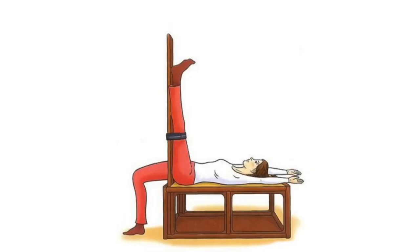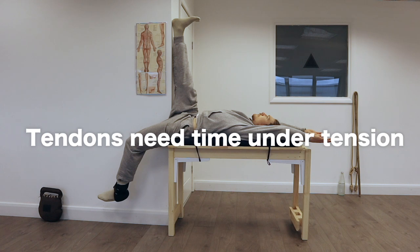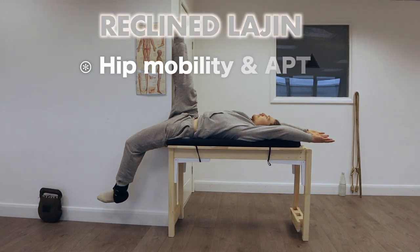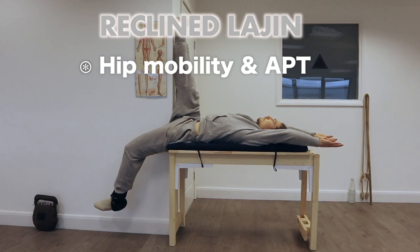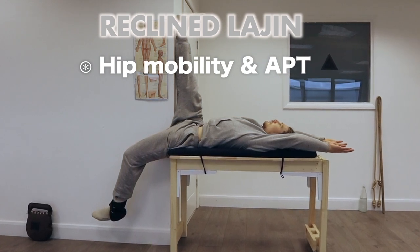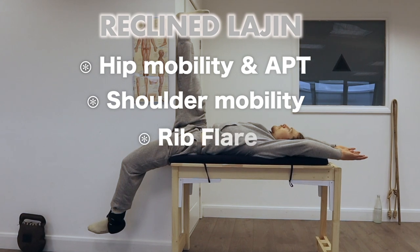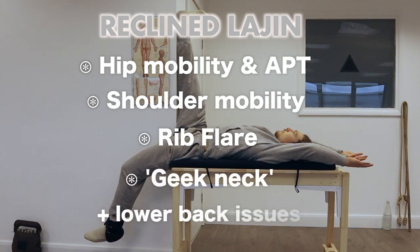Benefits to posture: not only does recline Largin help to unblock meridians, which can help our muscles to soften and relax — this pose can also help to lengthen many of the major tendons in our body, which run parallel with the meridians. The time under tension spent in this position is the key ingredient in making lasting changes. I believe this one stretch alone can help with hip mobility both front, back, and internal, which can help with anterior pelvic tilt. The benefits of greater hip mobility also bleed over to help our knees, ankles, lower back, and shoulders. Holding the arms overhead with the back flat can also help with rib flare, and lying on a flat surface for an extended period helps our neck to lengthen out.